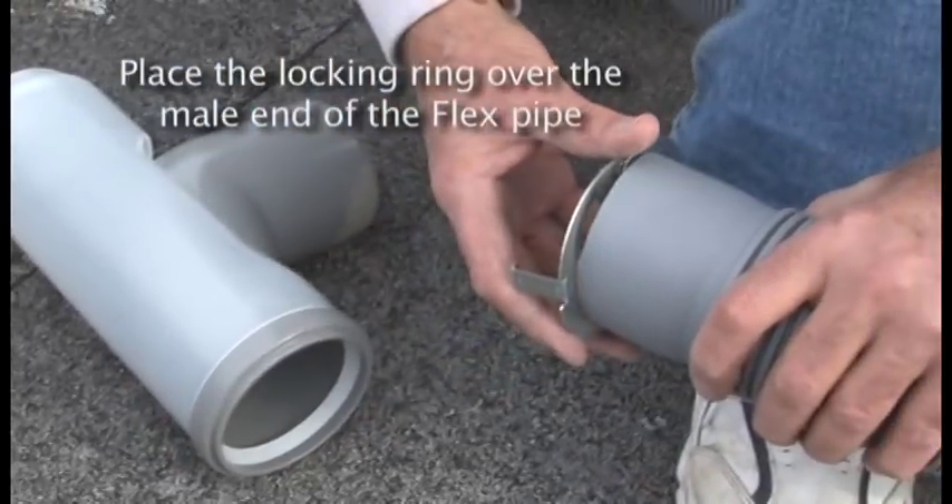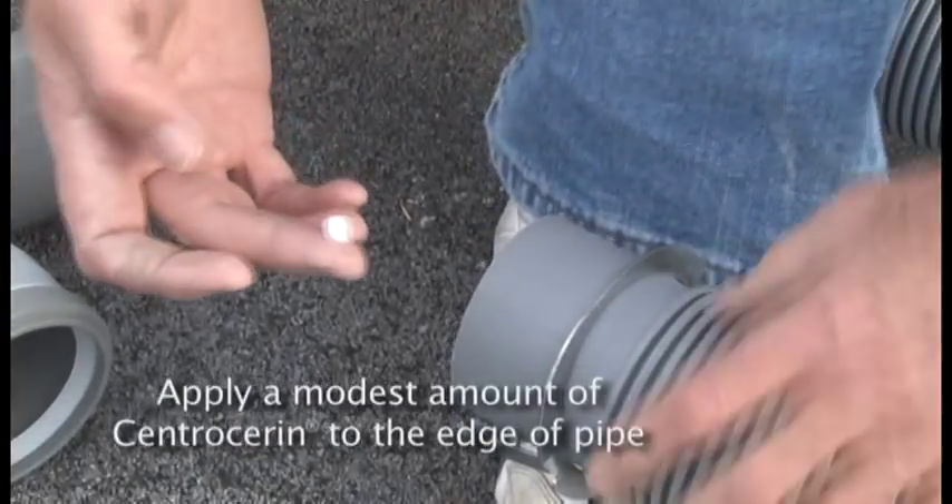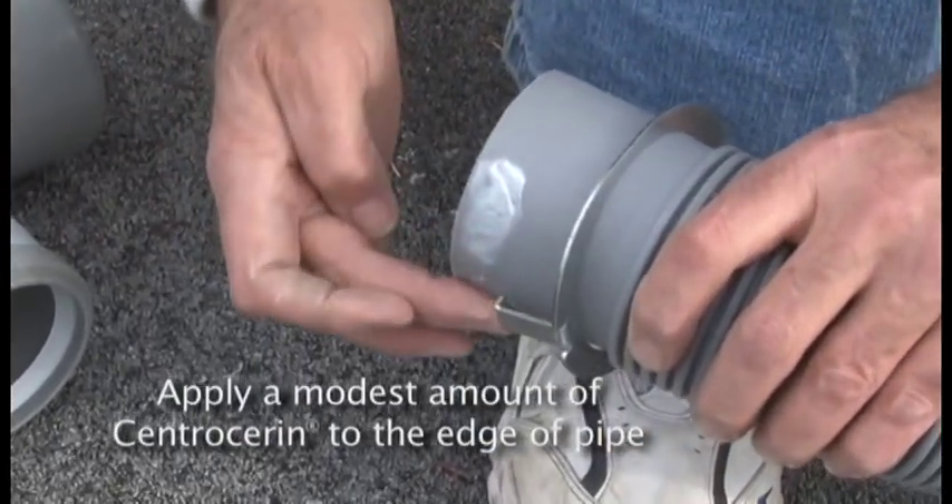Place the locking ring over the male end of the flex pipe, and then apply a modest amount of Centroserin lubricant to the very edge of the pipe.